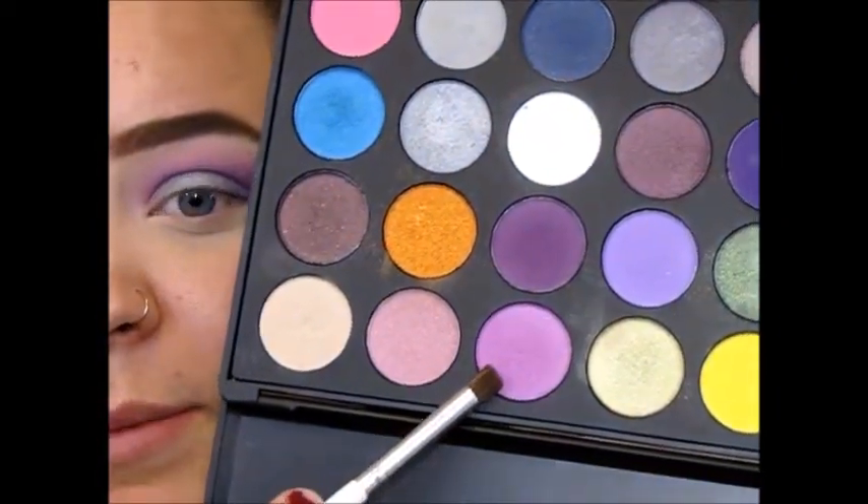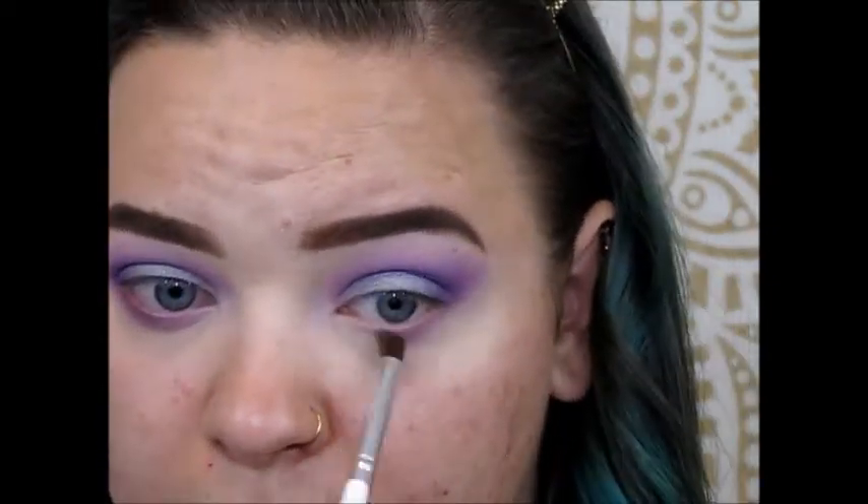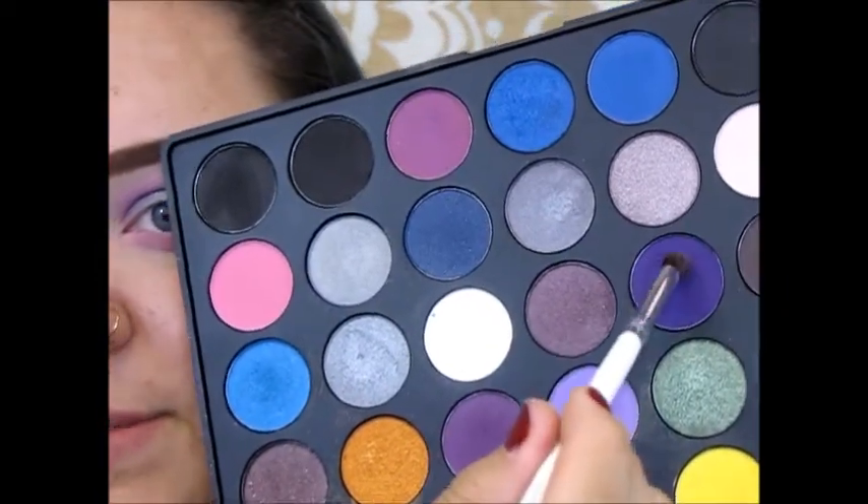For the lower lash line, I'm using that pinky purple that we put in the crease and smoking that out. Then I pick up the deepest purple and place that right on the outer corner, connecting it.